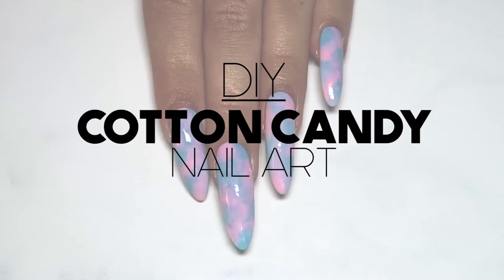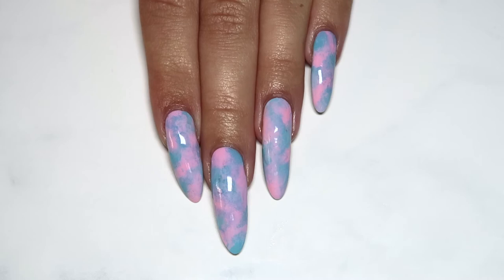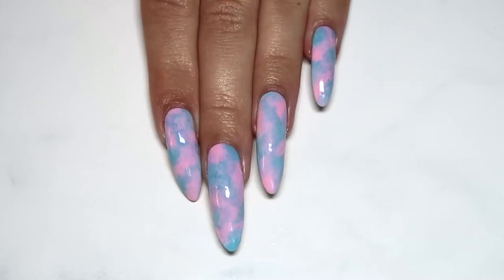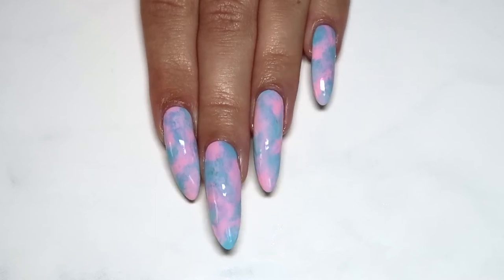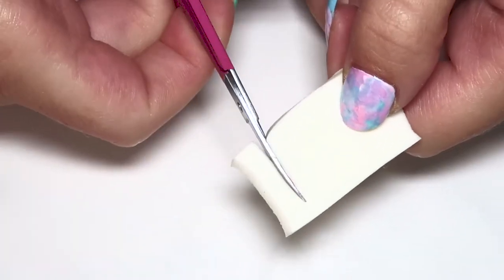Hey everyone, it's Jenna, welcome back! Today's tutorial is this super cute cotton candy inspired manicure. This nail art look is really easy to do and great for beginners, so if you want to see how to get this sweet and simple look, just keep watching.